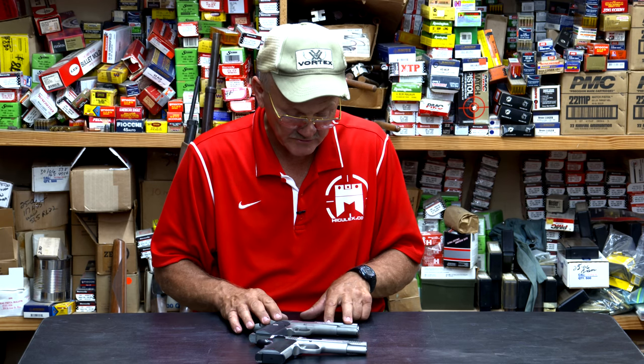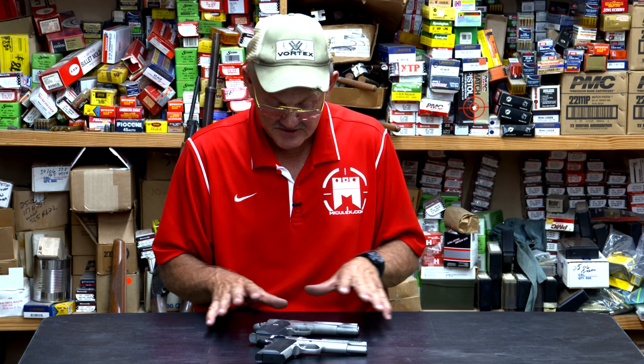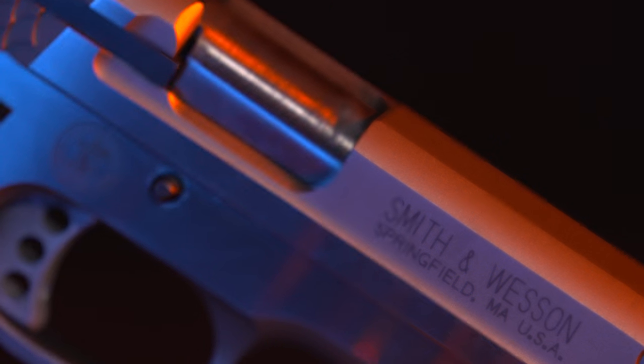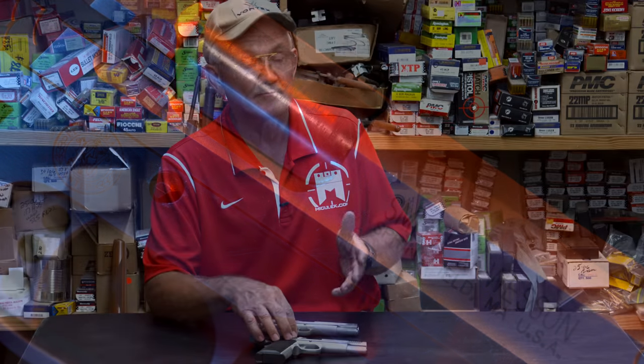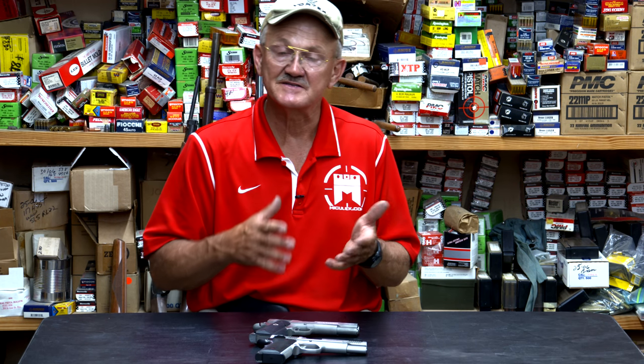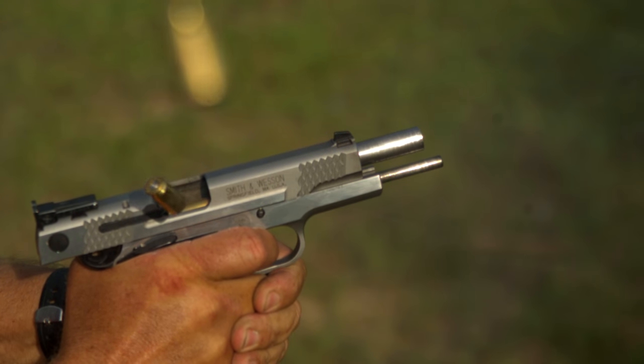Just to give you an idea of some differences of the 945 compared to a standard 1911 — what I have here is a Colt Gold Cup, a national match pistol, as a representation of what a 1911 is. The 945 has an external extractor, which is something John Browning went to on the Browning High Power nine-millimeter pistol later through his development. External extractors are really a good thing — they're easy to tune, easy to do maintenance on, and easier to produce, which is a win-win for manufacturers.